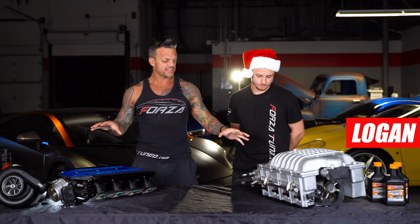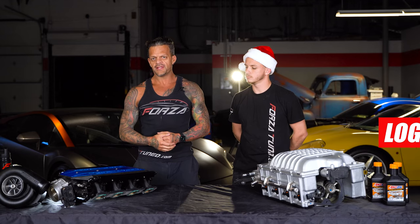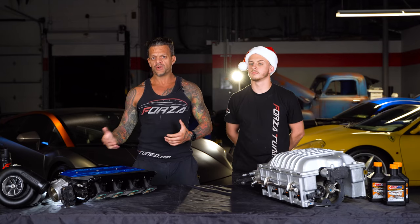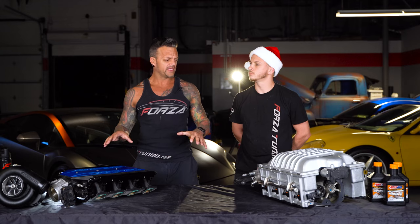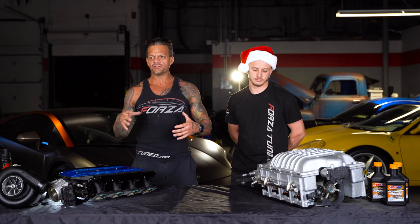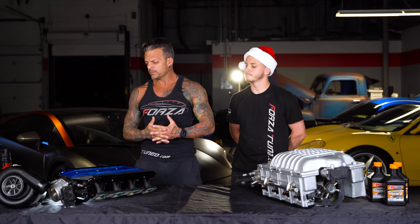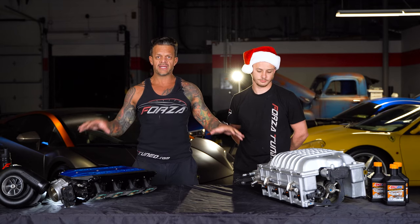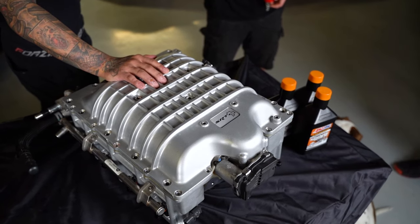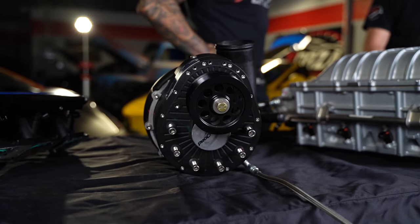Me and Logan are here — we've got a few different things on the table. I don't have a turbo here but I'm going to talk about it in general, because we get a lot of inquiries about what is best: is it a supercharger, is it a turbo, what kind of supercharger? So on the table right now — just what we had laying around the shop — this is a Hellcat supercharger and this is a Pro Charger.